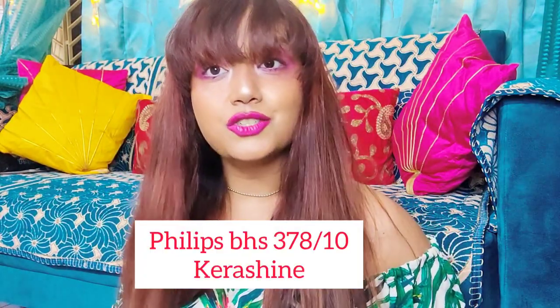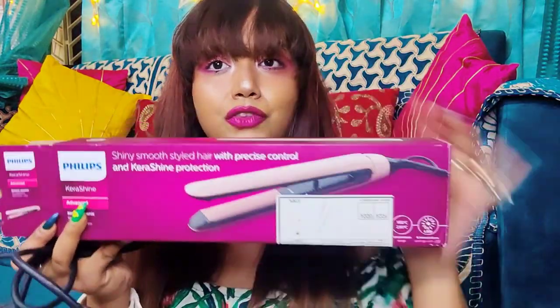So my hair is not exactly ready. I've bought the new Philips VHS 378 straightener from Philips and I'm excited to try it with you all — I'm going to be reviewing this today. Let's see if there is added shine to my hair and if the straightener is able to tame down my extremely frizzy hair. This is what my hair looks like right now — I want to show you a close-up — and yeah, let's start!